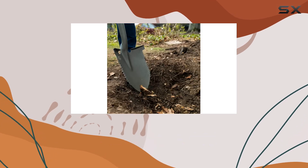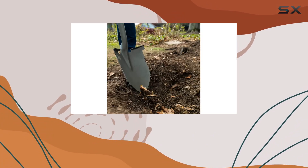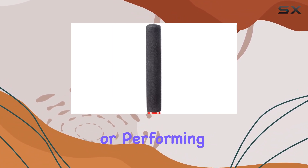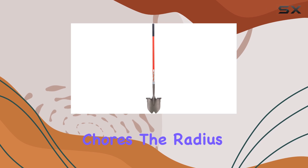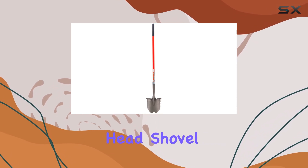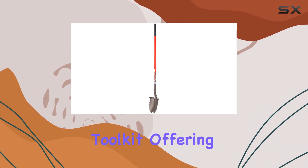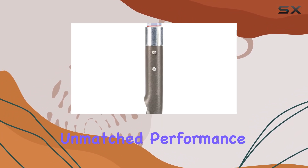The bright red color adds a touch of style to its robust functionality, ensuring that it stands out in your garden shed. Whether you're tackling stubborn roots or performing general digging chores, the Radius Garden Rootslayer Round Head Shovel XL proves to be an invaluable addition to your gardening toolkit, offering unmatched performance and durability.